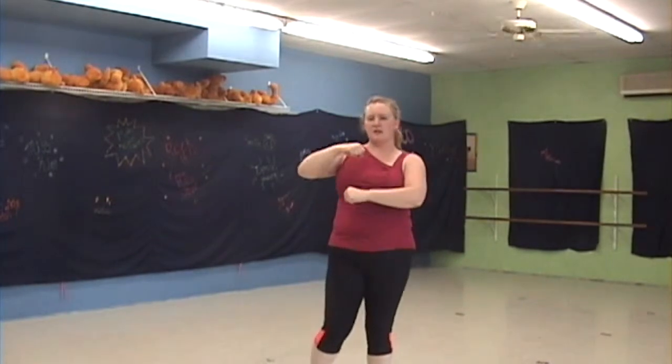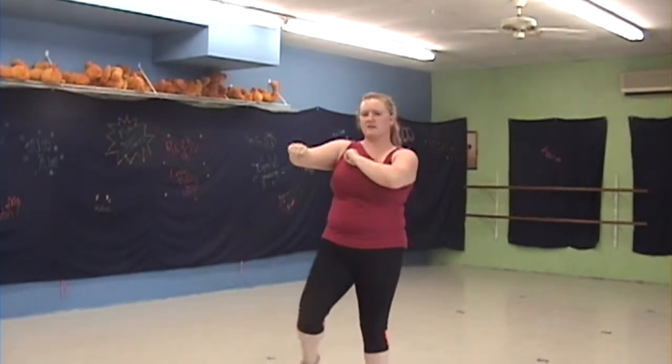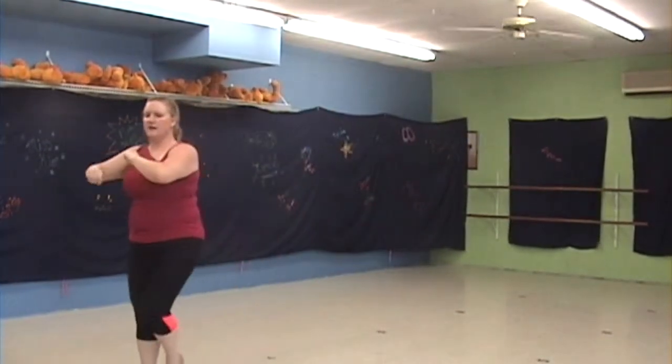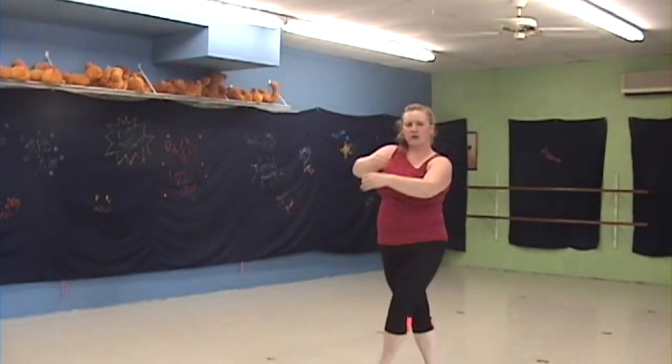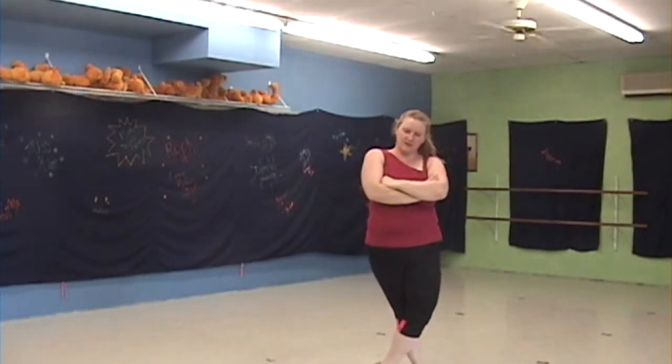Now repeat the beginning of circling your hands, stepping sides — so side together, side. And then jump, cross, spin, and pose. That's your whole dance. Let's try it from the top with music.